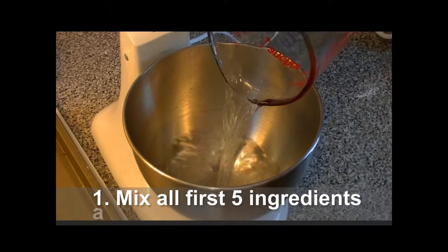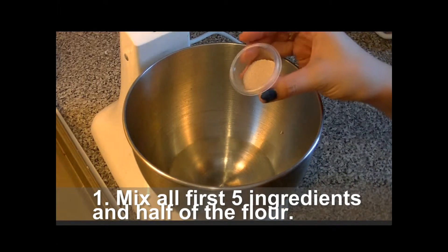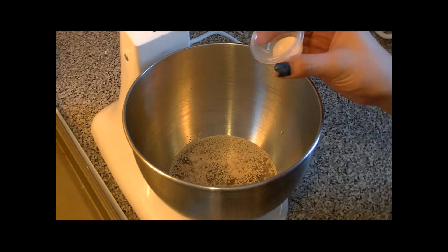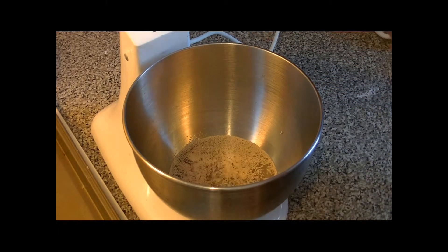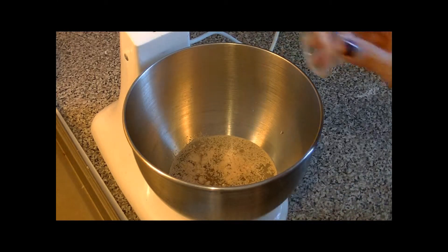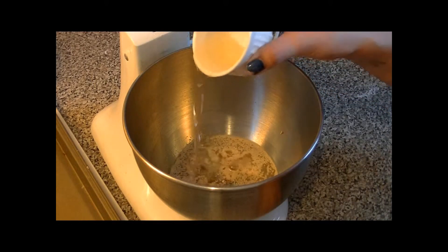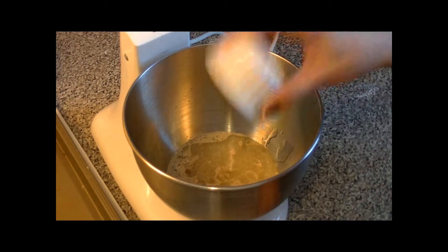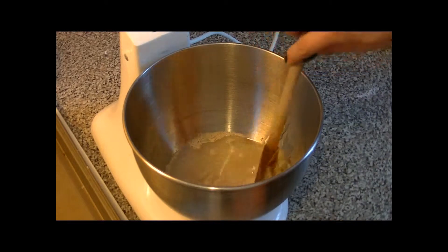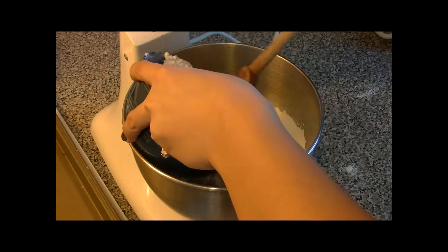For the first step we are going to add all 5 ingredients and half of the flour to the mixing bowl. I've got my water, and then I want to put my yeast, then some sugar, and the salt, and then the oil. I'm just going to give them a stir so everything is smooth, then I'm going to add half of the flour.